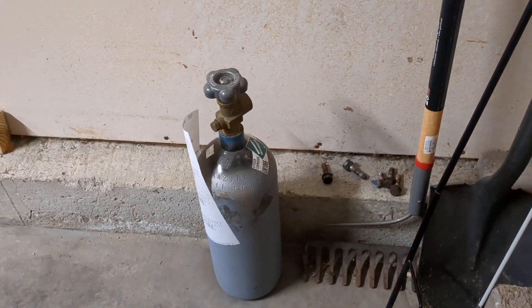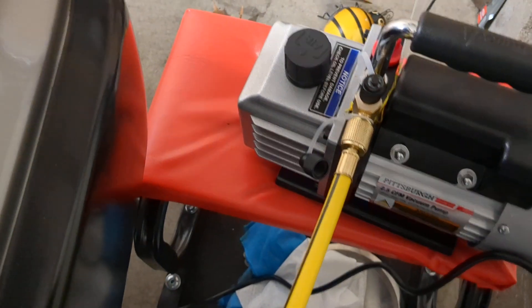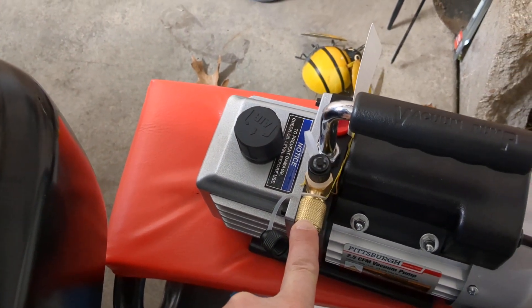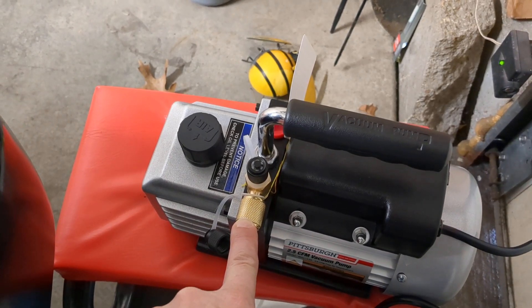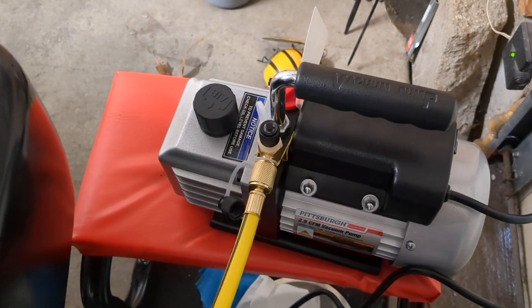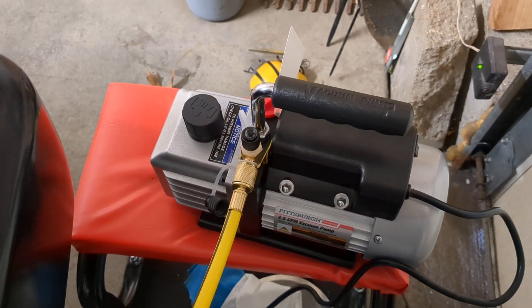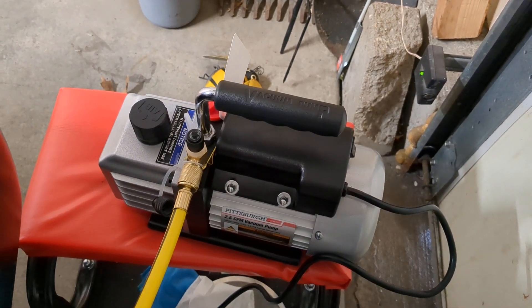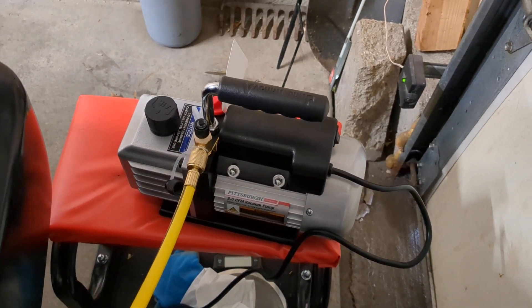The next stage after vacuuming is you can also pressurize the system with nitrogen. I have a nitrogen tank I borrowed from work and a regulator for it. I need one fitting that lets me connect the hose to the regulator - these air conditioning lines use a fitting called Acme M, a type of flare fitting you can't find in typical hardware stores. I had no luck finding it in Kansas City, but Mastercool makes a fitting that does this, which I was able to order on Amazon.